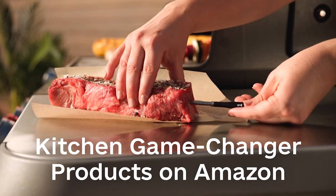Kitchen game changer products on Amazon — watch to the end, there is a lot of interesting content.